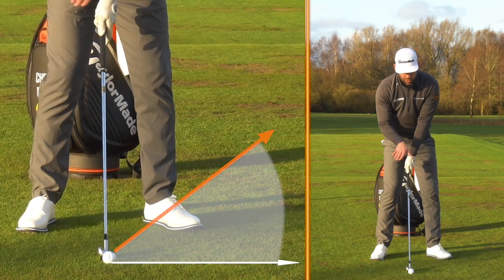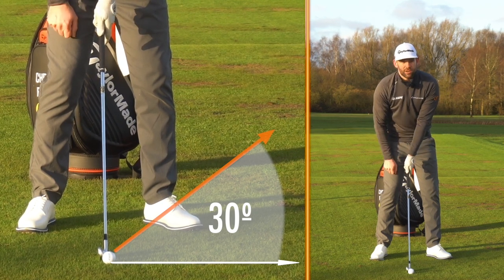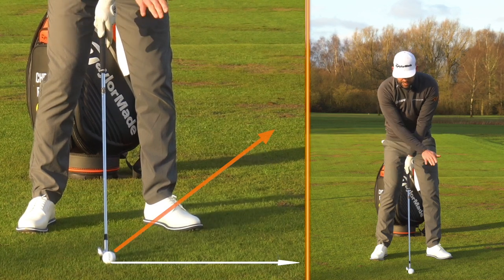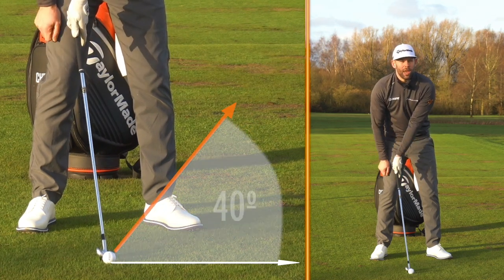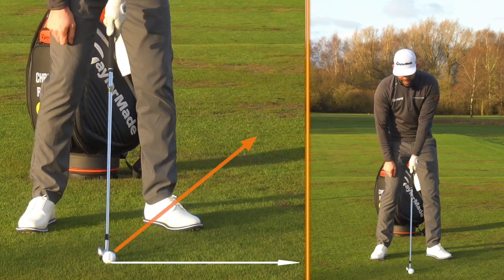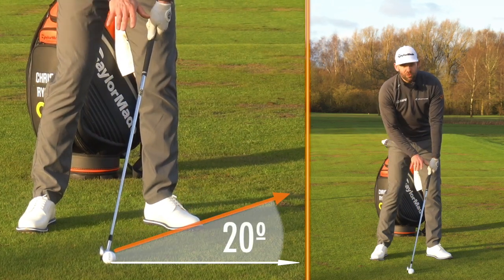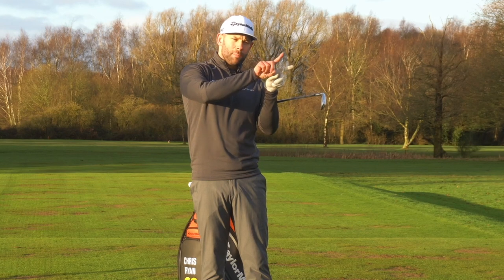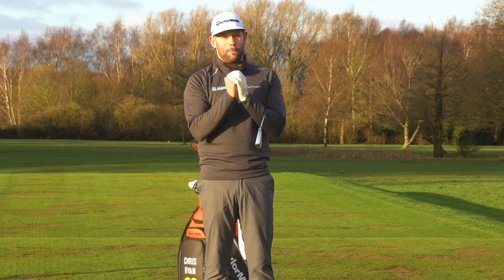Now the difference between those two arrows is what's going to relate to my compression. You can see that gap is 30 degrees — my club is traveling at zero and the club had 30 degrees of loft. If I have the club traveling at zero but the club actually has 40 degrees of loft, that's a greater gap between those two arrows and that ball would have less compression. If I get the handle forwards and the club has 20 degrees of loft, this gives me more compression because I'm narrowing the gap. The more we narrow the gap, the more we reduce what we call the spin loft.